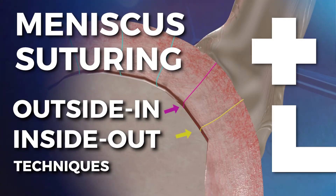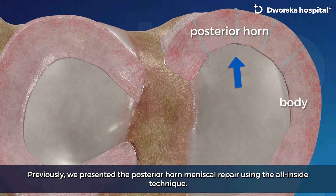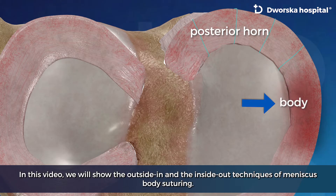Meniscus suturing: outside-in and inside-out techniques according to preferences of Grzegorz Jarosławski, Dworska Hospital. Previously, we presented the posterior horn meniscal repair using the all-inside technique. In this video, we will show the outside-in and the inside-out techniques of meniscus body suturing.